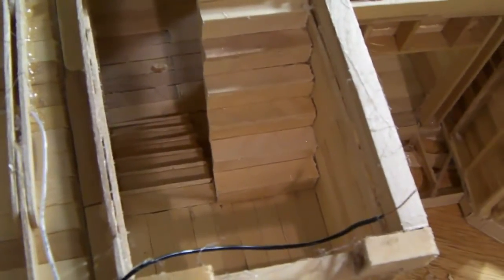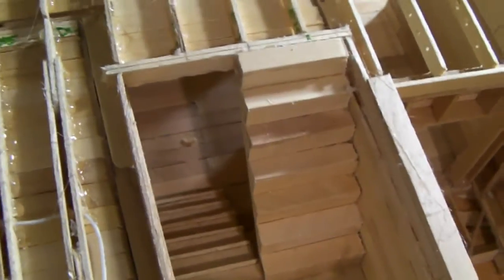I also finished building the stairs. I made a video on how to build the stairs and that will be uploaded soon. They look pretty nice. I didn't put anything behind them.